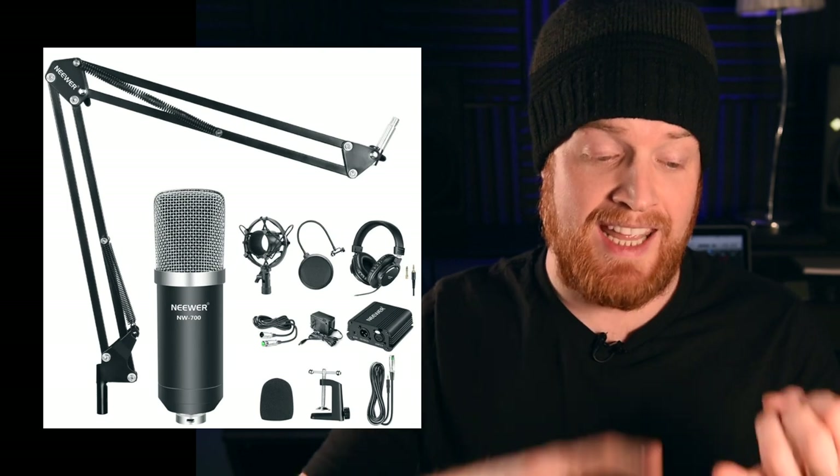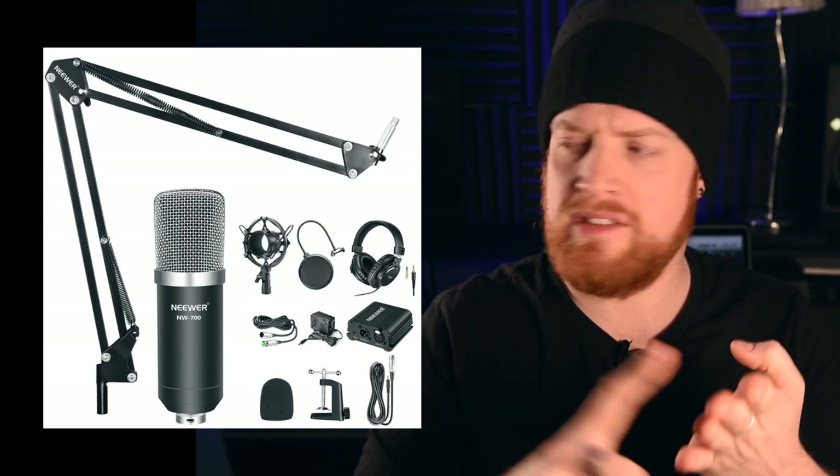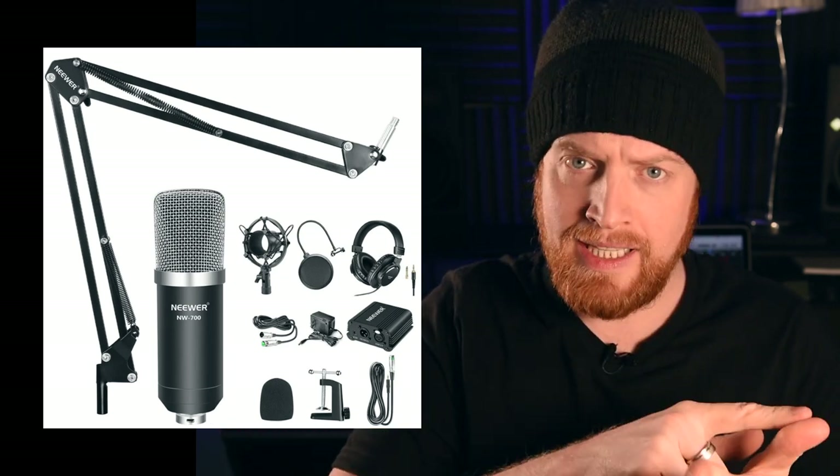There is a link to this product in the description below - it's an affiliate link, so if you click on that I do get a small commission that helps me keep this channel running at no extra cost to you. This package from Neewer is so cheap I couldn't believe it. They do loads of photography lighting, sound, and vlogging equipment. For 53 pounds on Amazon you get a condenser microphone, a preamp, a pop shield, a microphone stand adapter to clip onto your bench, cabling, and a set of headphones - all delivered.